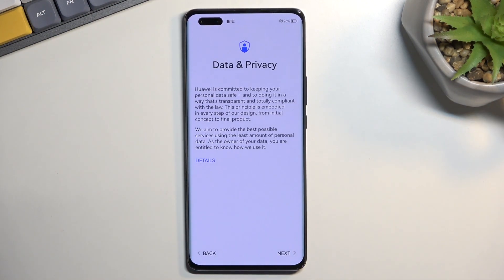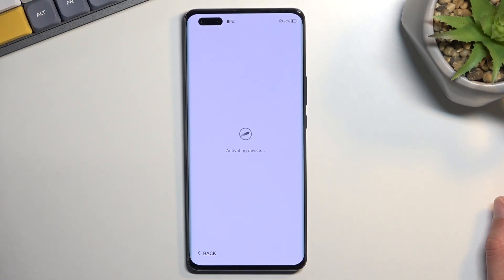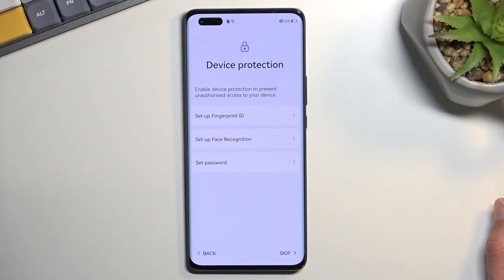Now we can actually continue with our setup. Data and privacy — it's a joke. It's Huawei; there is no privacy. Device protection: here we can set up some kind of protection for our device. We have three different methods: fingerprint, face recognition, and PIN, pattern, or password.